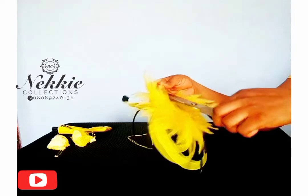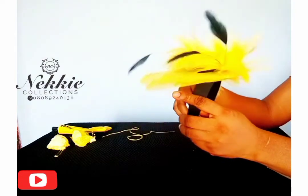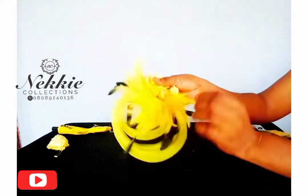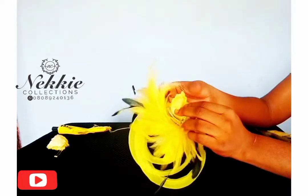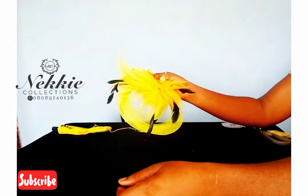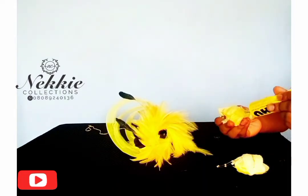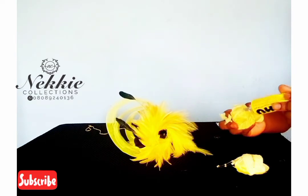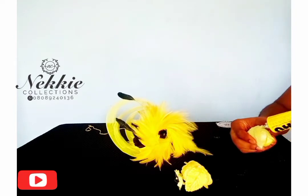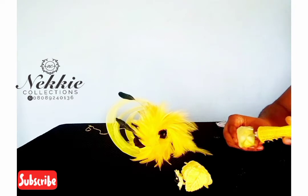After attaching my feather stem, you can see the fascinator is coming out so fine. Now I'm going to fix the roses — all I have to do is apply glue on them and stick them onto the fascinator. Can you see how easy it is to make in just a few simple steps?